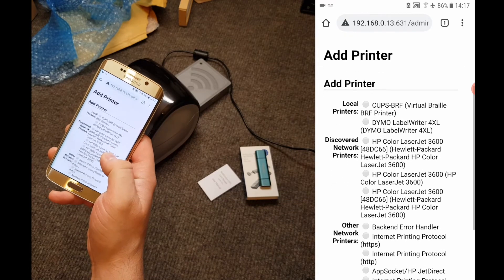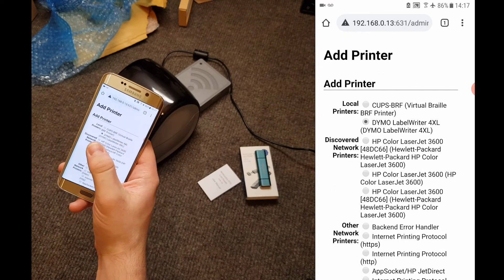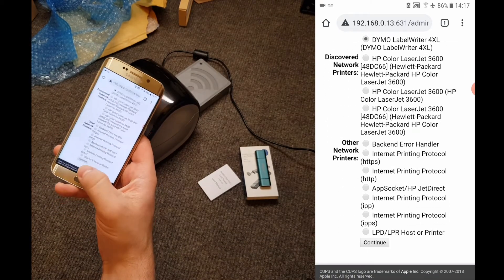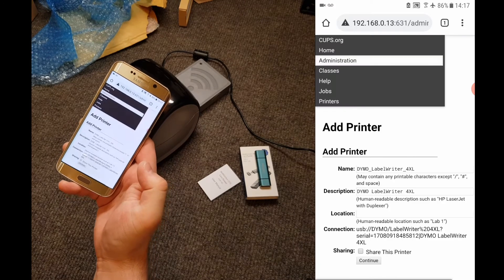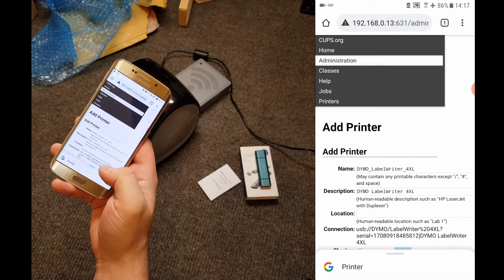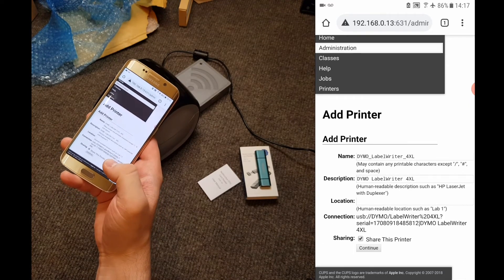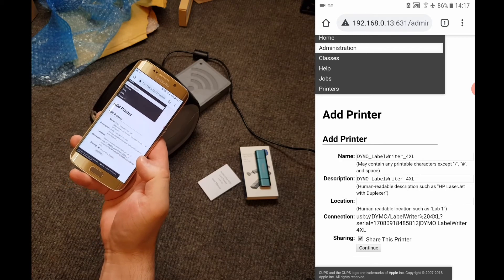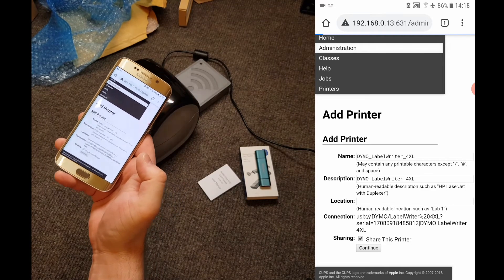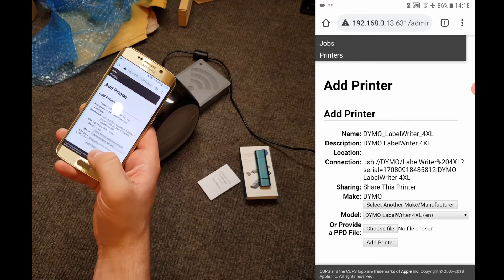On this screen, select the Dymo LabelWriter 4XL — make sure that there's a tick next to it — then scroll down and press Continue. On the next screen, tick Share This Printer, making sure you don't press Continue without ticking that button. On the following screen we don't need to change anything, so just scroll down and press Add Printer.